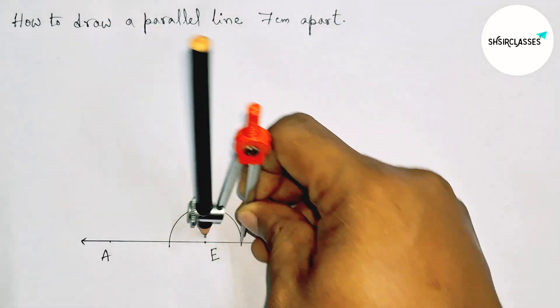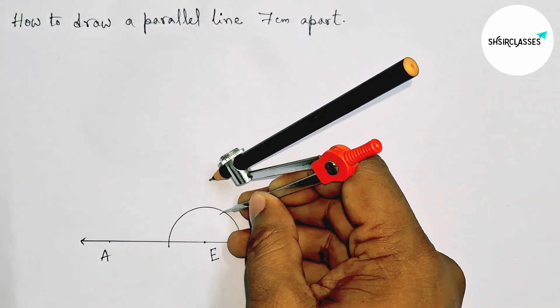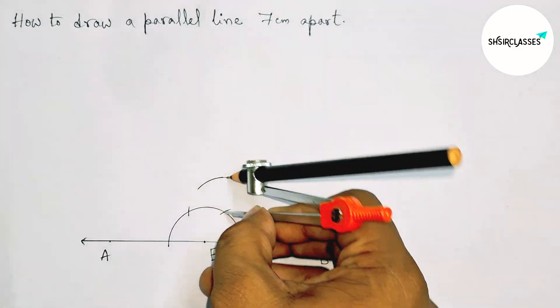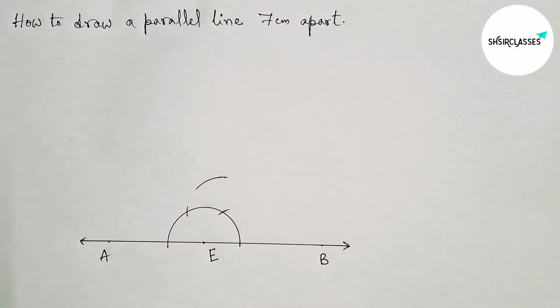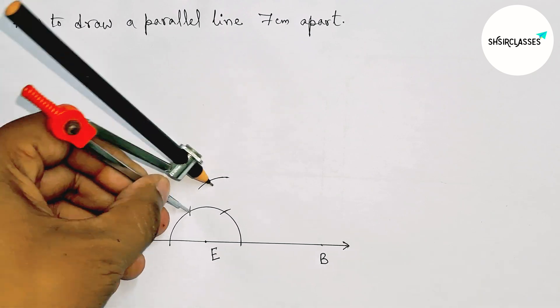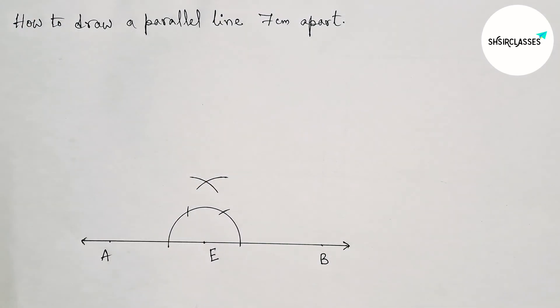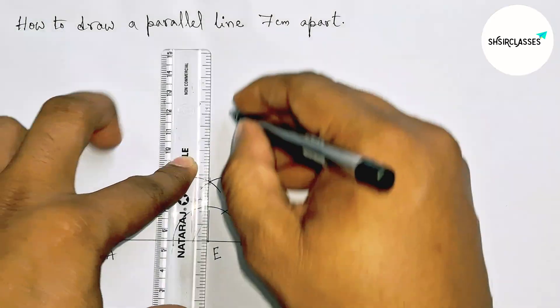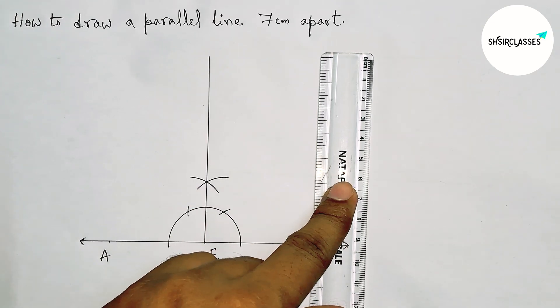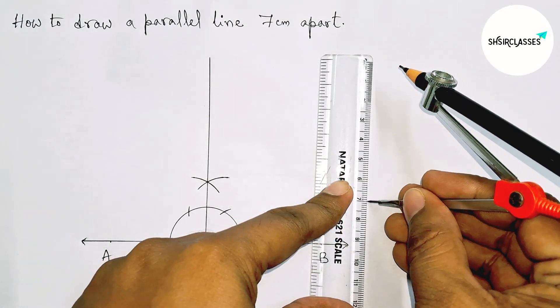Putting the compass here and taking the same length, cutting here, then putting the compass here and cutting here. Drawing an arc again with the same length, putting the compass here and cutting here — so we are drawing a 90-degree angle at point E. Joining this.